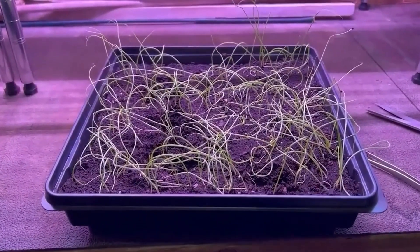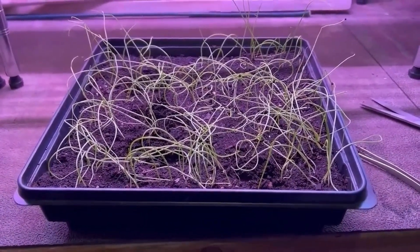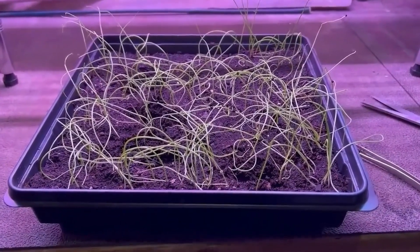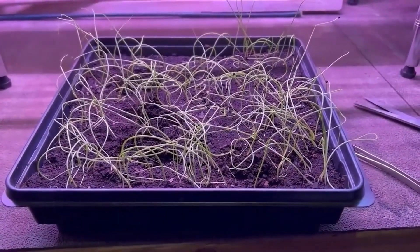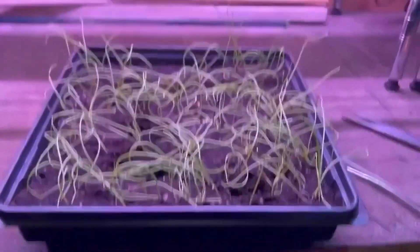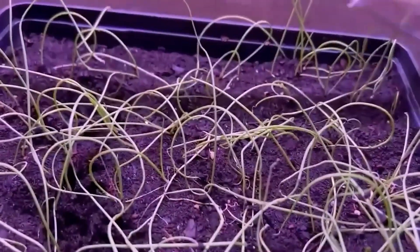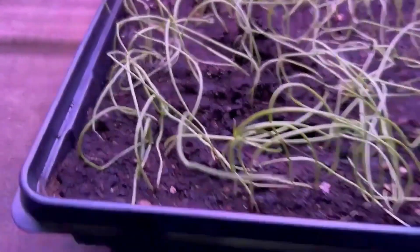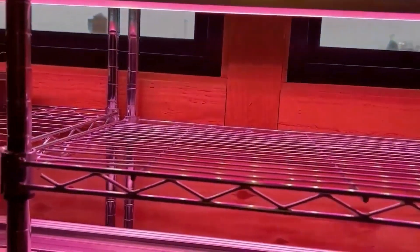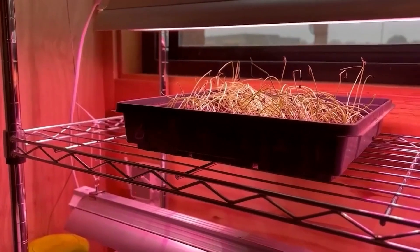It's time to check on these onions again. It's now January 12th and we've had the cover off for four or five days — it's time to give them a haircut. I'm just going to trim off the tops and go around and do that on all of them. I've installed some lights now because the sun hasn't been out at all and they'll get too long and stringy without the lights.